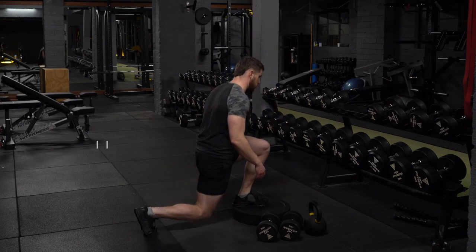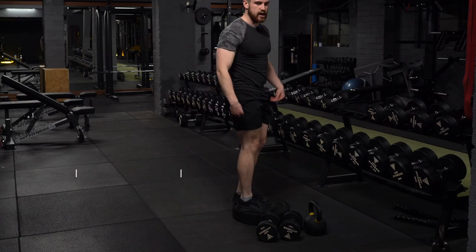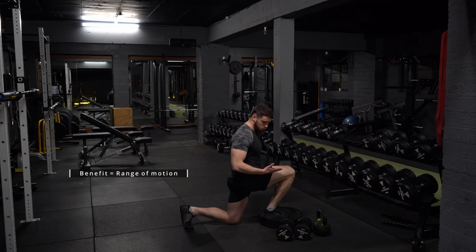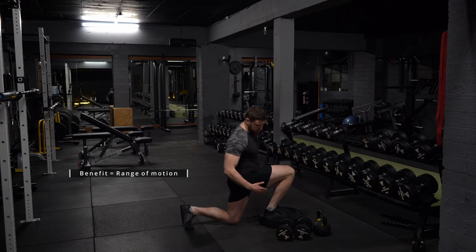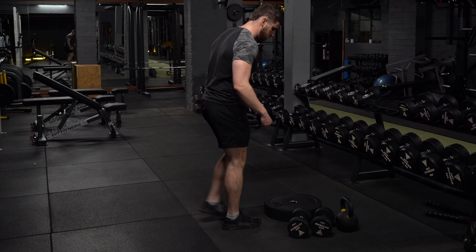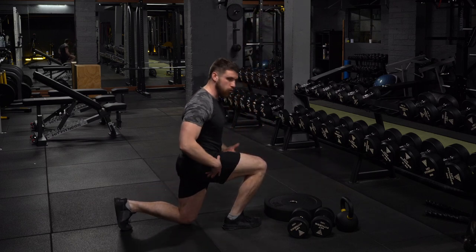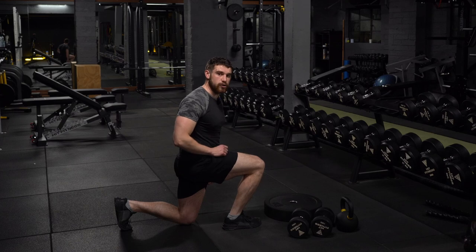What you can do is either alternate or continue on the same leg for the full set and then take a break. The benefit is the range of motion goes all the way up to about slightly better than 90-90, opposed to a regular reverse lunge where you can just about fit 90-90 and then there's no more room because your back knee is on the ground.